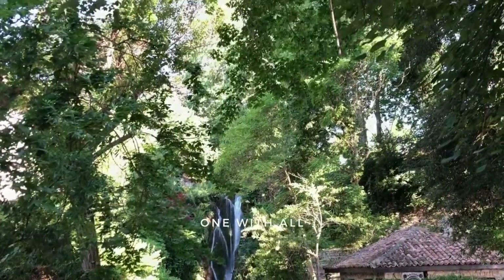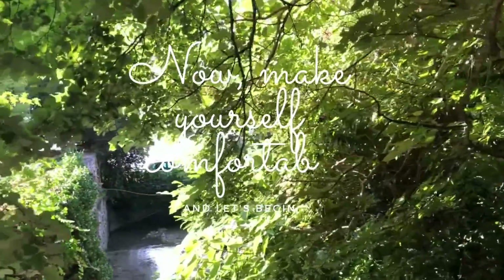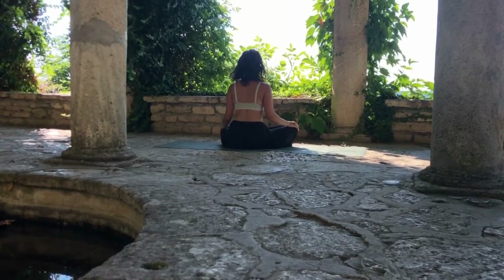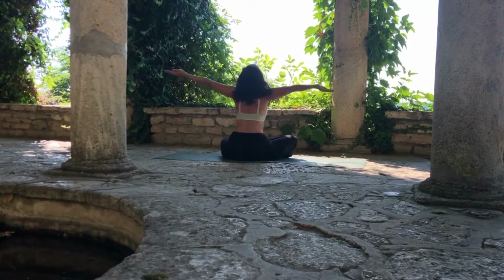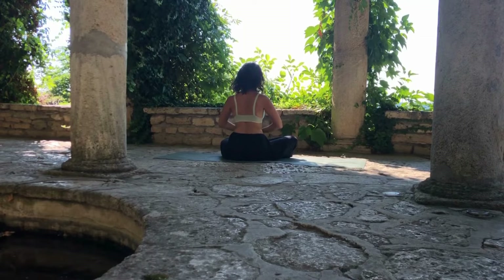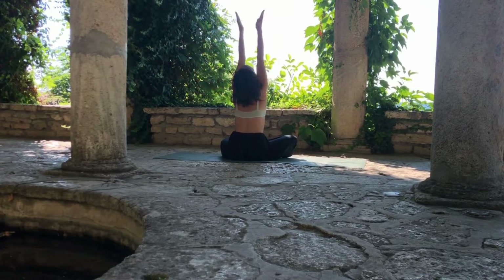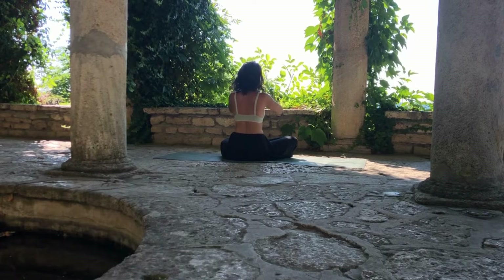With that being said, I invite you to sit comfortably on a pillow or chair and relax. Inhale, lift your palms up to the sky, bring them to touch and exhale, bring them in front of your heart. Inhale, lift your hands up, exhale, draw them down in front of your heart.